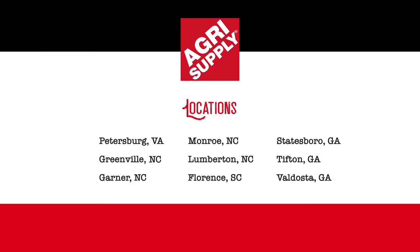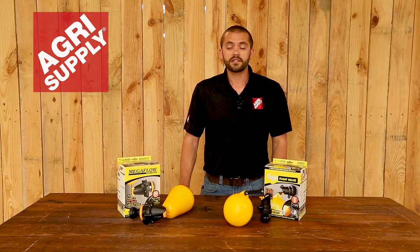Visit one of our nine retail locations or visit us online at Agrisupply.com. Our knowledgeable and friendly teams look forward to seeing you. Agrisupply, it's what's inside.